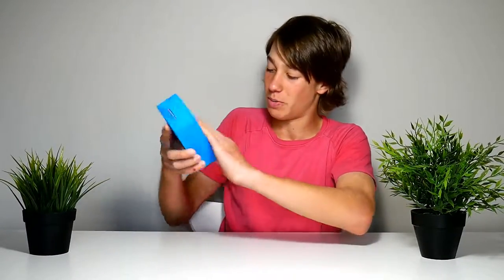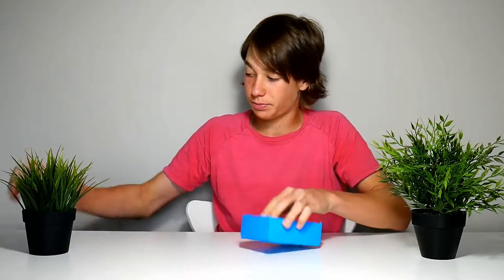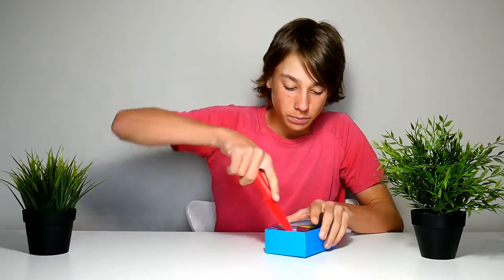I literally can't open it. I don't know how to. I might need a knife — which I have right here. Yeah, there we go, flicked it out.